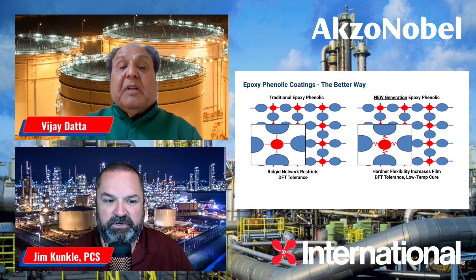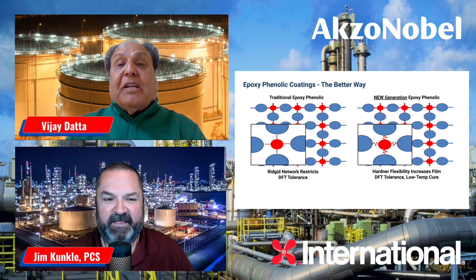Let's talk about the traditional versus the next generation. This picture shows you on the left-hand side a network of the traditional epoxy phenolic coating — it's pretty rigid. But on the right-hand side is the new-gen epoxy coating. We use a very specialized curing agent plus other formulating techniques to give a little flexibility into the system, illustrated here with a little springy action. That shows you the flexibility of the catalyst we use in this coating.